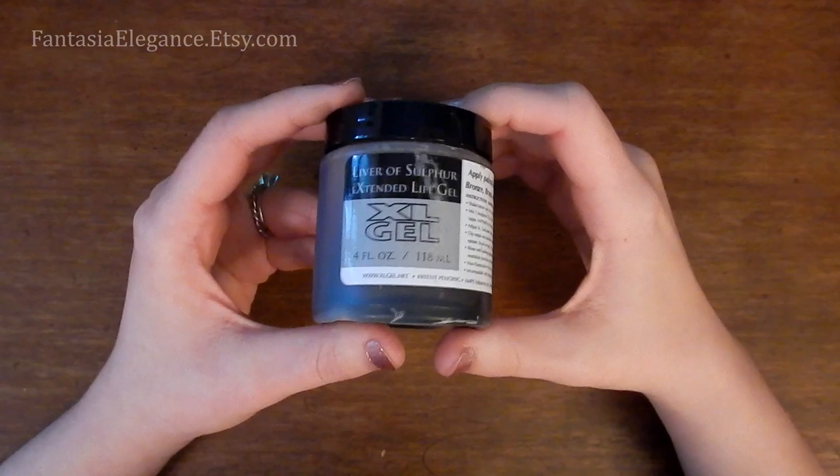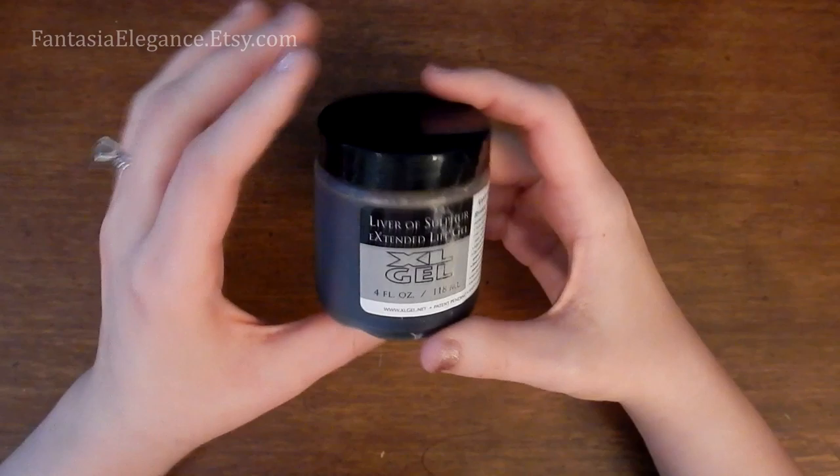Hey guys! Jocelyn here with Fantasia Elegance. Based on some requests, I wanted to show you all how I antique pieces with Liver of Sulfur gel.